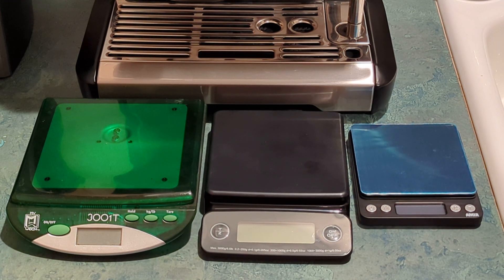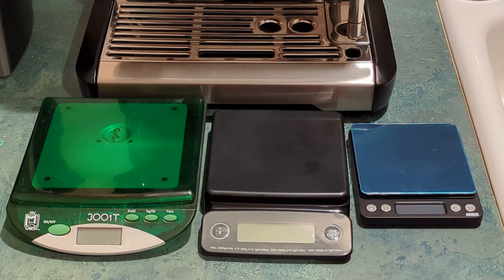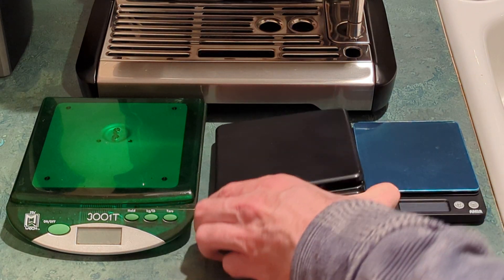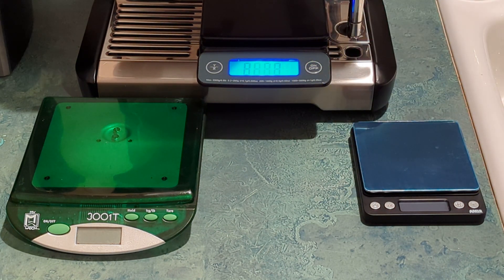For measuring coffee I wanted to pick up something that weighed in 0.1 gram increments. I was looking on Amazon and saw this one for $7.99. It was black, simple, weighed in 0.1 gram increments — I thought it would look good on my black truffle espresso maker. Nice and small, with a relatively big, nice blue screen.